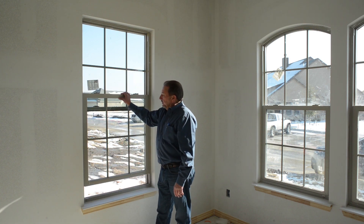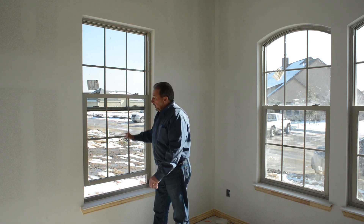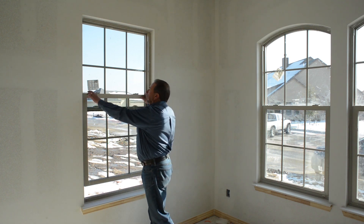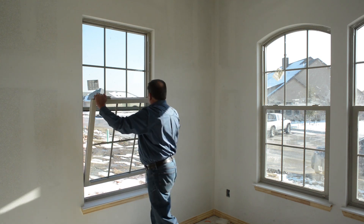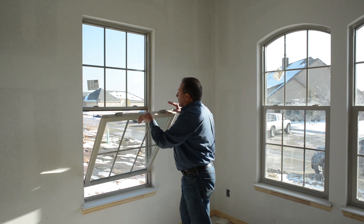The tilt version of a single-hung window comes in handy for cleaning purposes. Sometimes the screen is on the outside and you want to be able to clean that bottom without taking the screen off. You can tilt that window in and get to it to clean it from the inside of the house.